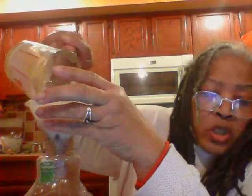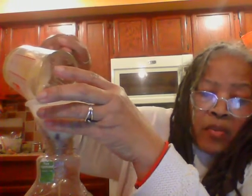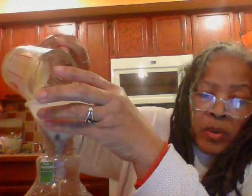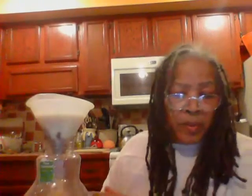Let me go over it with you. You're going to put a cup of heavy cream, a half a cup of sweetened condensed milk, a half a cup of whiskey — Irish whiskey, but I got Canadian whiskey. It's a little sweeter than Irish. Although, I don't drink whiskey. I'm not a connoisseur of whiskey.